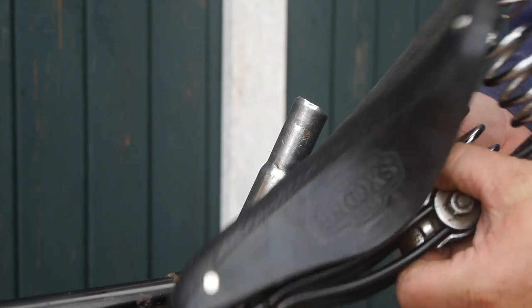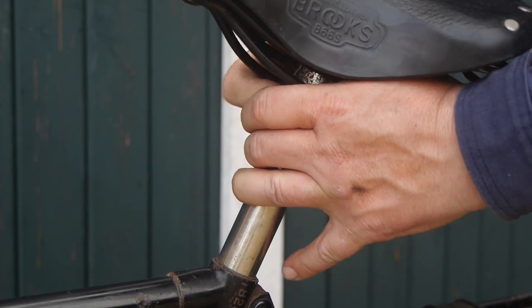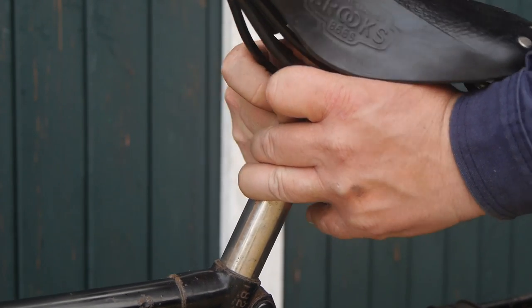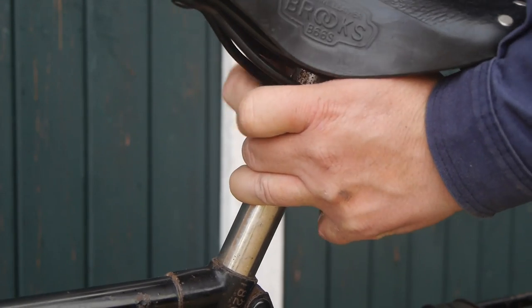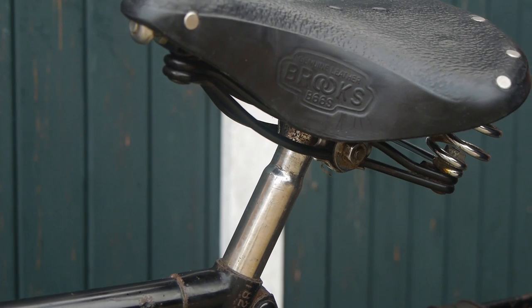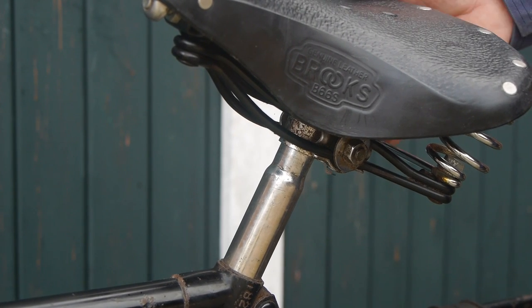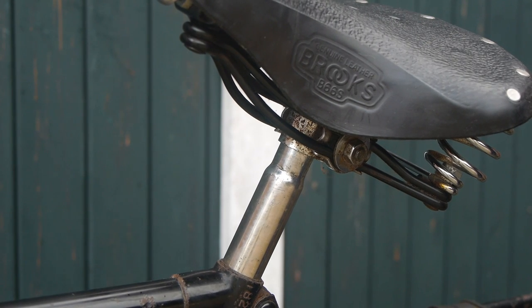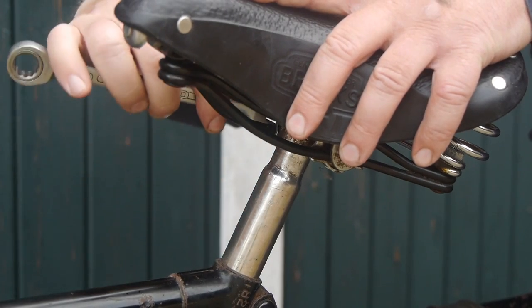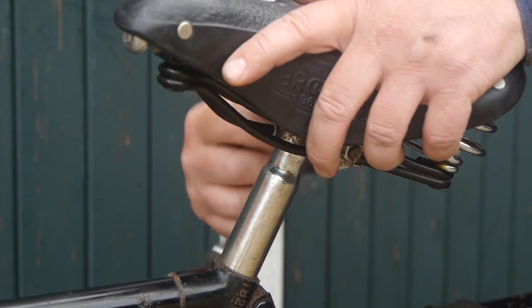Here's that Brooks B66 S leather saddle that I took from the mostly green Batavas bicycle, and of course this lock strap clamp — whatever — it's being a bitch. I might have to use a hammer. Man, I hate these things. But there it goes. At least these nuts take a normal 13 millimeter spanner — no imperial shit. Thank God for that.